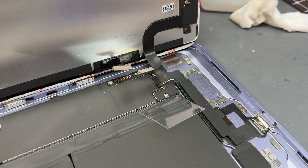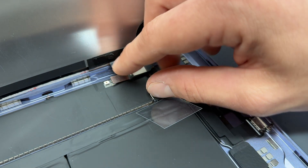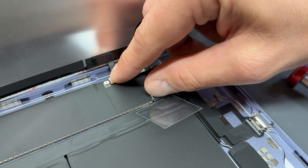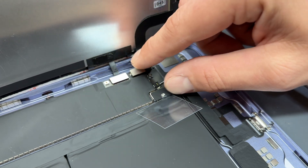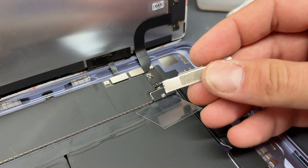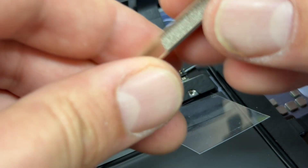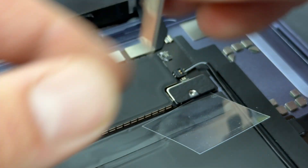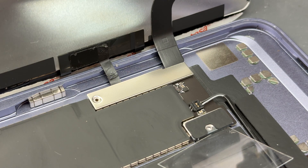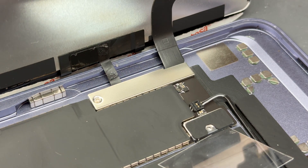A little note: that LCD connector is very springy on this model, so make sure it's connected properly before you secure it in. Connect the touch, then the LCD. With this connector here — it's got like a little hinge or latch and a hook that connects under — you've got to slide that under there, push it down to hold it in place on that side, and then the screw holds it in on the other. Secure it down with that single silver crosshead screw.